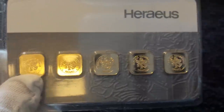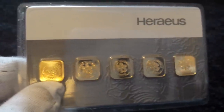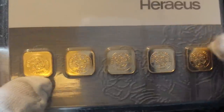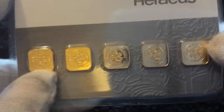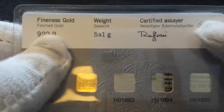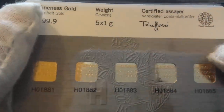First up is this five gram multibar, which is five individual one gram Heraeus bars in a nice little packet. It's credit card sized, and each one contains one full gram of gold. The price is about 26 to 27 pounds per gram right now, but you do pay a small premium on the multigram cards. At the minute this card is probably about £170, and again it's five individual one gram pieces.